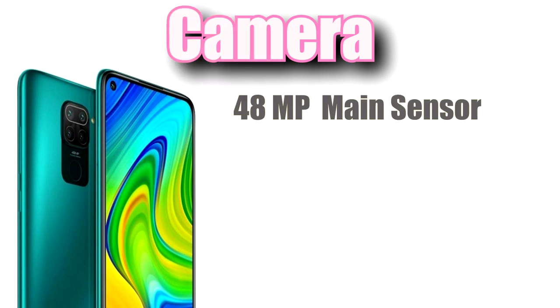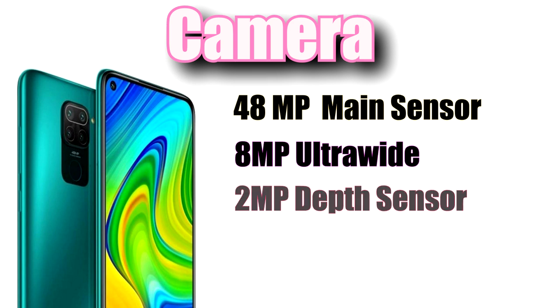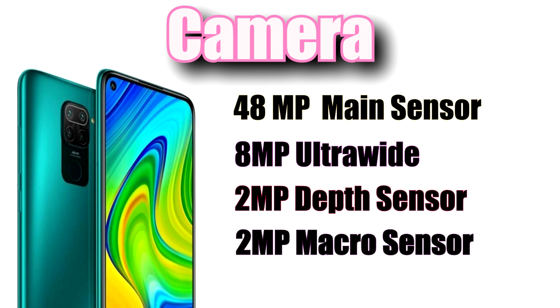The back features a 48MP main sensor, 8MP ultra wide, 2MP depth sensor, and a macro lens. The selfie camera is 13MP.